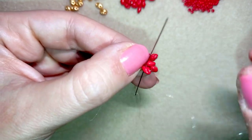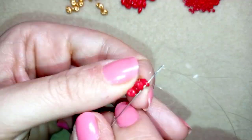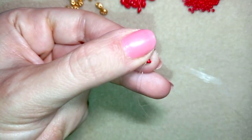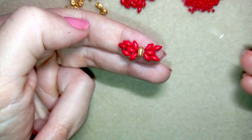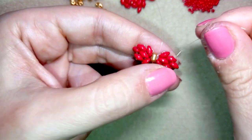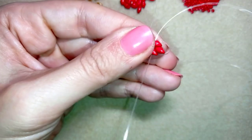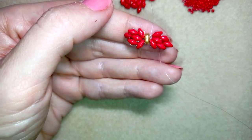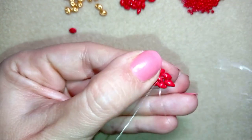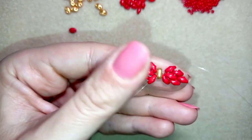Then another thread repositioning — going in this direction again. Now I'm adding my last bead, and you could come back and reinforce this joint here just to make sure it stays nice and tight. Then I go back in this direction, through this SuperDuo bead one more time, and then through the inner hole of the same SuperDuo that is closer to the center of my ribbon.